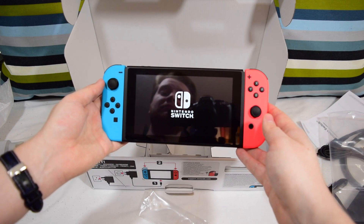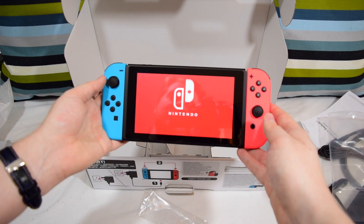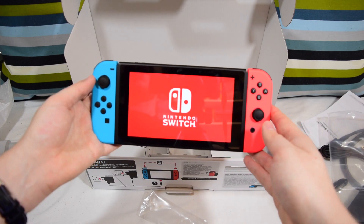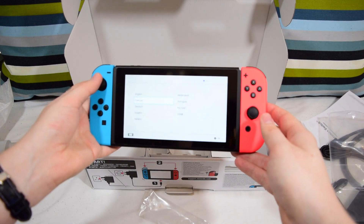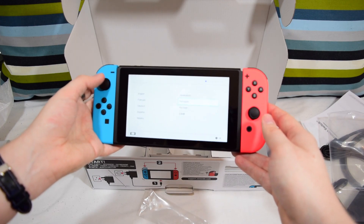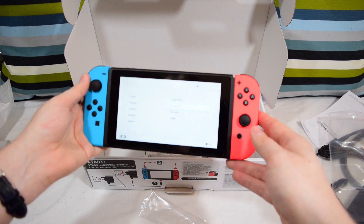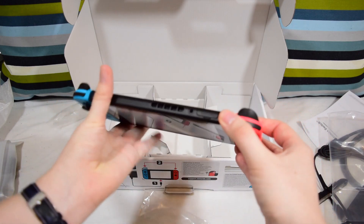Hello! You can see my face, even. We're just waiting for it to power up. Oh, that is nice — that's a nice little intro. English, Français, Deutsch, Español, Italiano, and other ones I honestly don't know how to pronounce. I can't do an even vaguely appropriate accent for any of those languages, I'm afraid. But yes, so that is the Nintendo Switch.